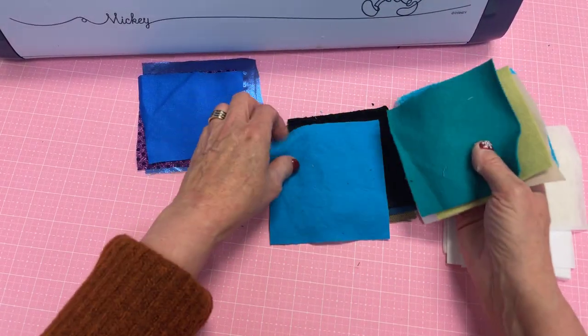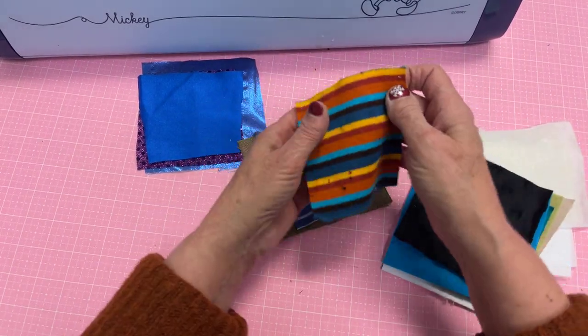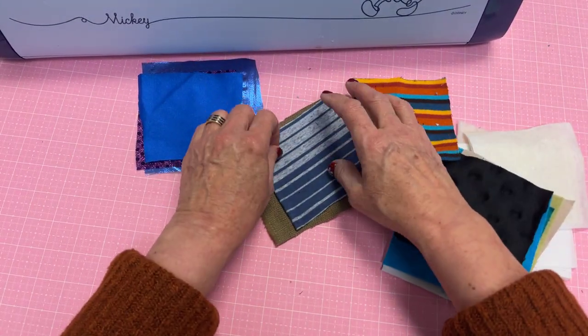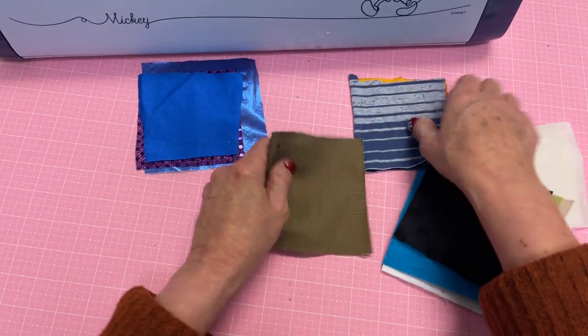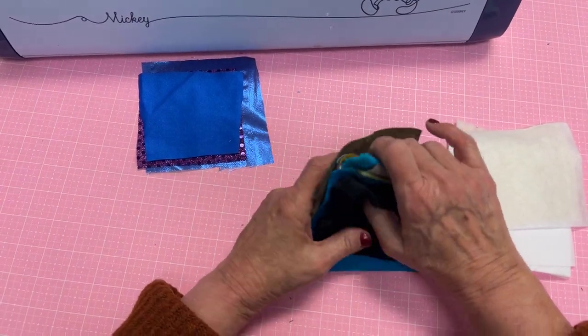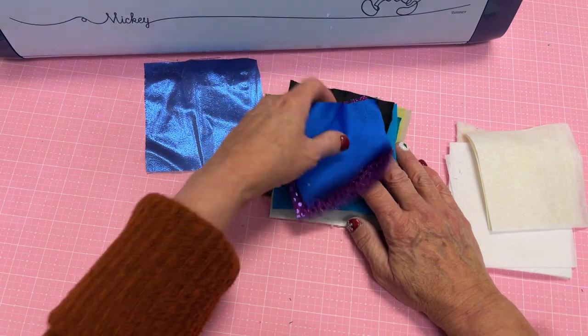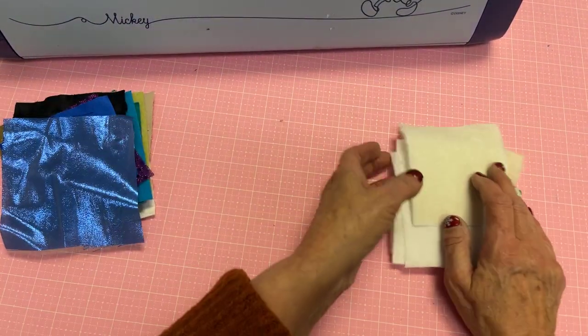Here's the French terry, the flannel, the minky, some stretch knits of two different weights — one's pretty thin, one's a little thicker. And some kind of duck weave — not real burlap, but kind of faux burlap. There are things that I cut with my Scan-A-Cut with the rotary blade that you may not have even thought about.